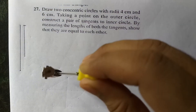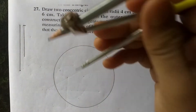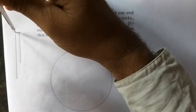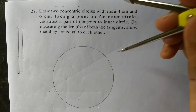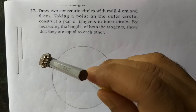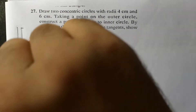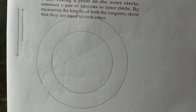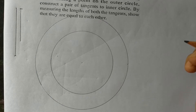Next, take the six centimeter radius. I have taken six centimeters from the same center point and draw another circle. Now we have to take a point on the outer circle. Let me take a point here on the outer circle and construct a pair of tangents to the inner circle.